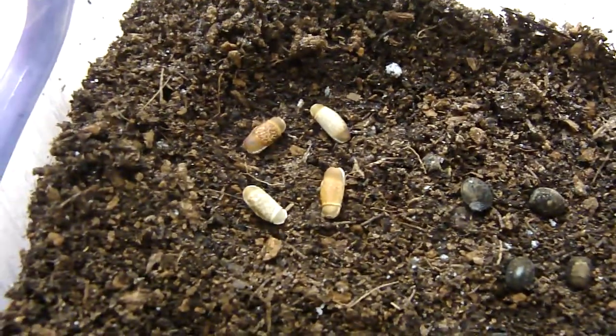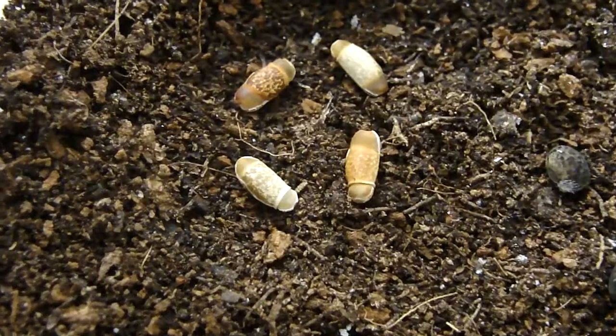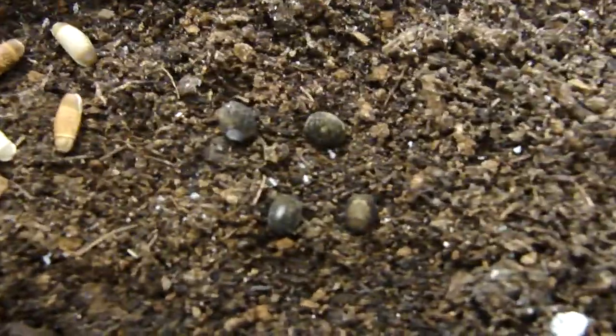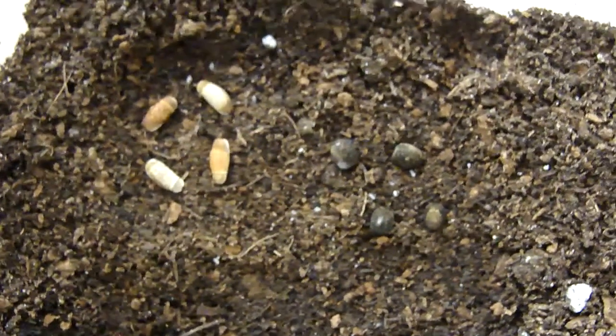And there are also some extra things here. These are stick insect eggs. I think they will hatch soon, and when they hatch I'll also share their videos.